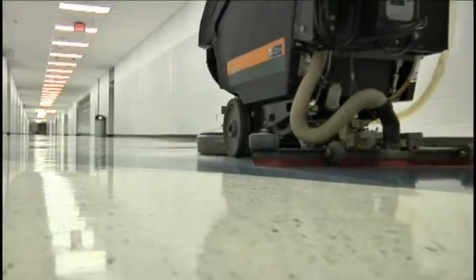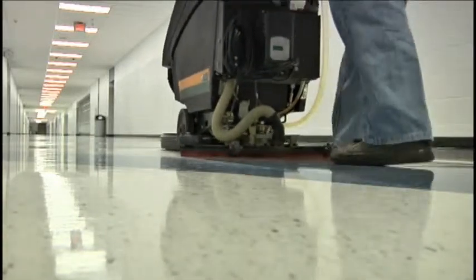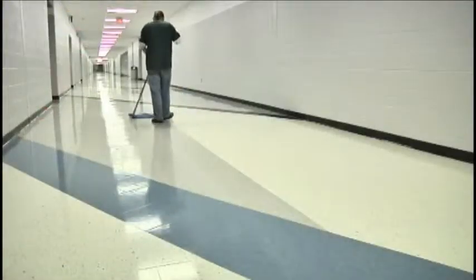Step 4: Auto scrub the floor. Be sure to scrub the floor with overlapping passes. If a trail of solution is left, mop it up.